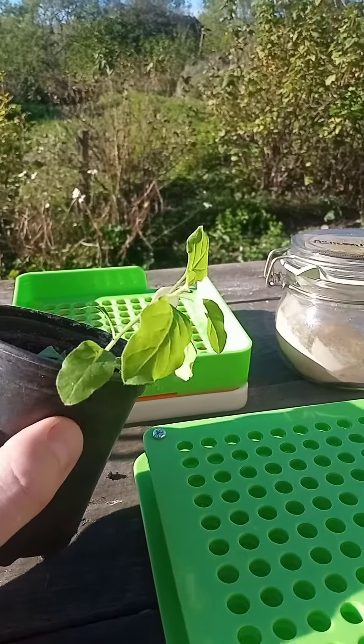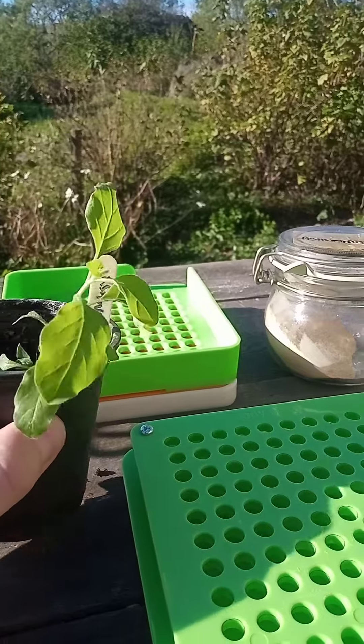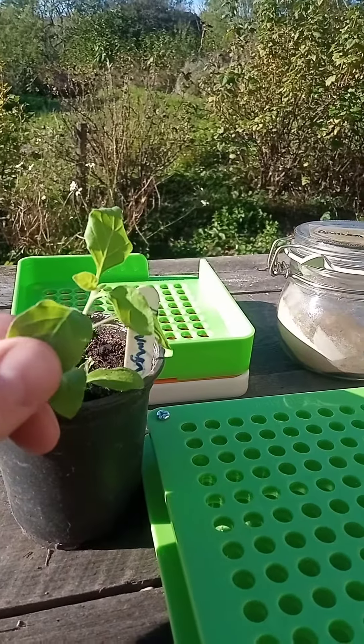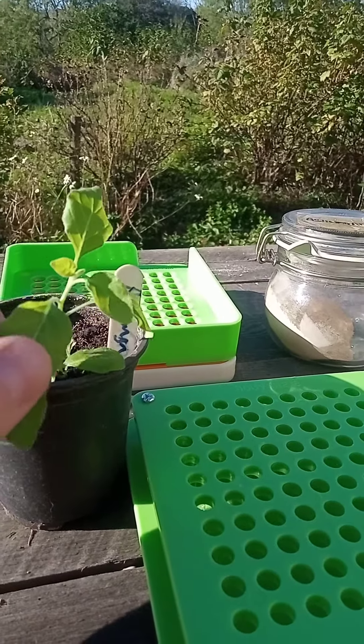This is an ashwagandha plant. It's a legendary healing plant that originates from India, the Middle East and parts of Africa. It's renowned for its powers of helping people cope with daily stress, but it's also supposed to be good for boosting muscle growth.